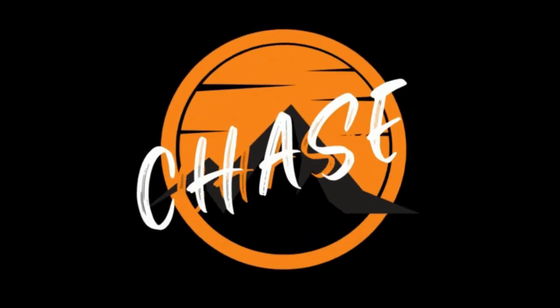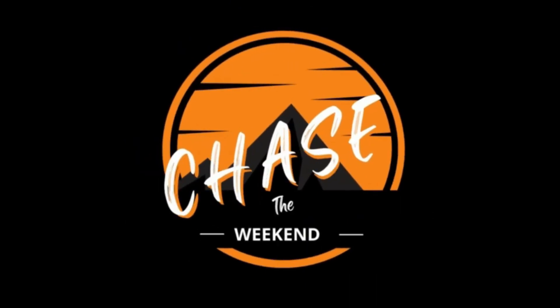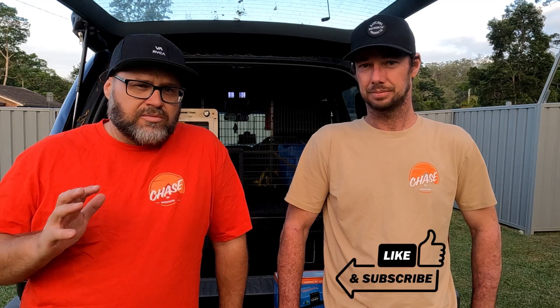G'day everyone, this is Chase the Weekend — same blokes, different location. Gaz and Matt here. Today we're talking about second batteries in the back of your vehicle. They're becoming increasingly popular, to the point where they're starting to become a must-have if you want to run a fridge, some camp lights, or even an inverter — you're gonna need a battery.